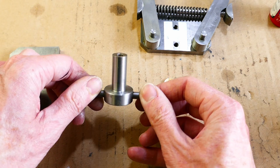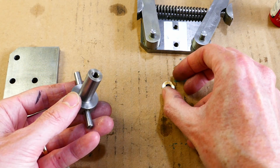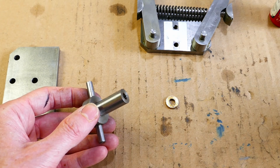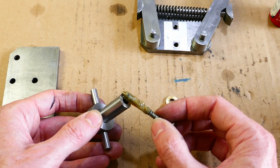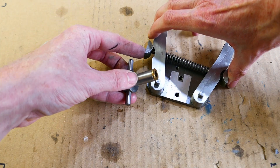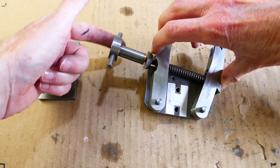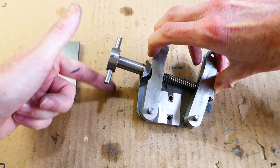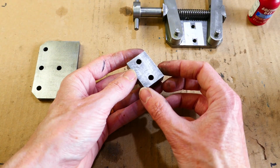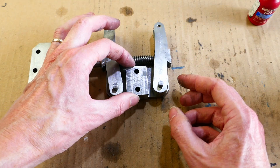This is the clamping handle and a small brass washer. The washer acts as a bearing surface. This is the block that holds the inner and outer plates apart.